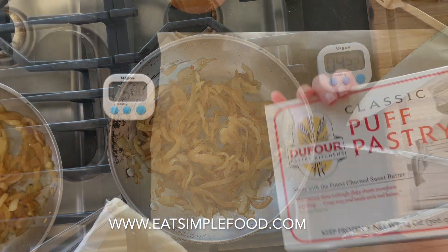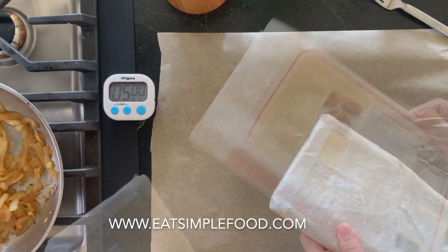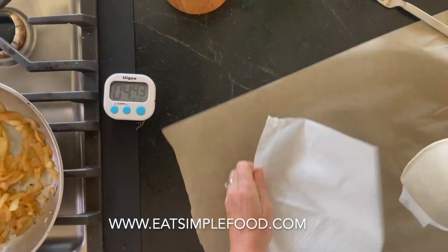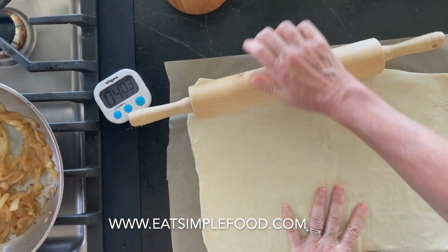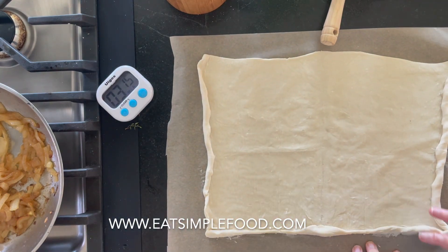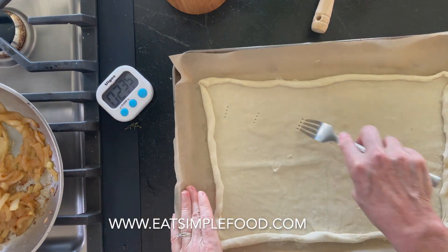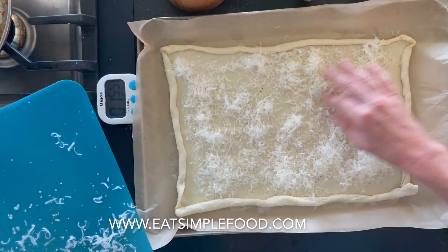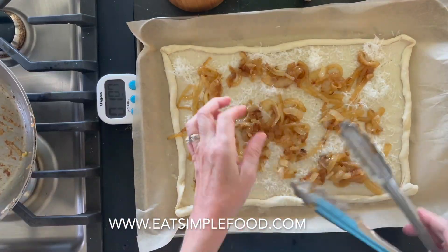I'm going to let the onions cool and start working with the puff pastry. Puff pastry can come in different sizes — this one is 17 ounces and it's a rectangle, but I recommend the 14-ounce square one. I'm rolling it out with a pin on parchment and pinching up the sides. You can put a little flour on there if you're having trouble, but I generally don't. This is called docking — just poking holes in the puff pastry so the middle doesn't rise while the sides do.